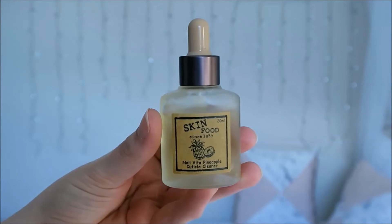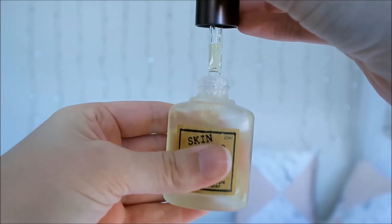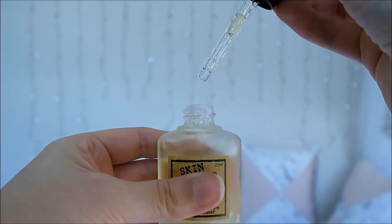This cuticle cleaner comes in a cute little glass bottle with a dropper top. It's really functional and it's really cute. The product inside looks a little bit yellow but it seems mostly clear on the nails.